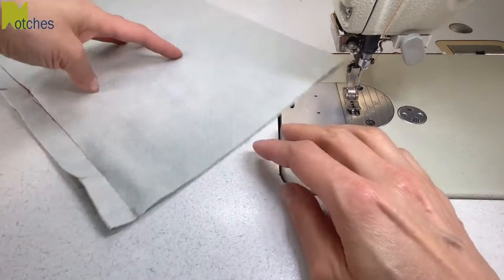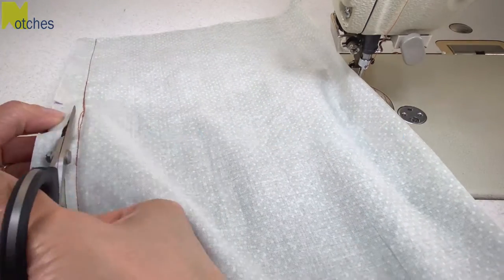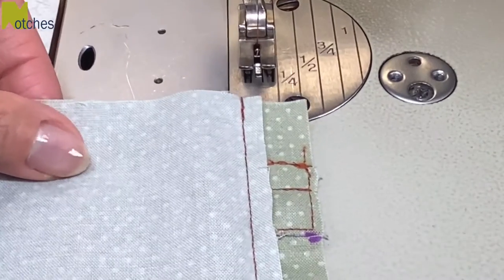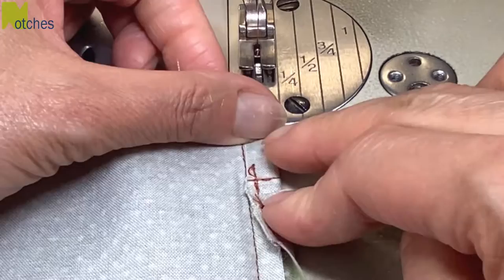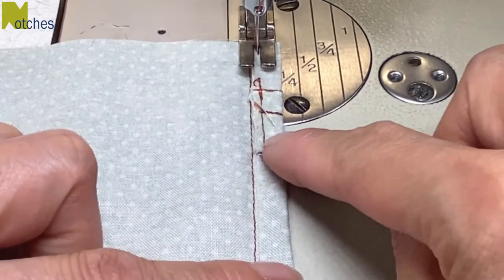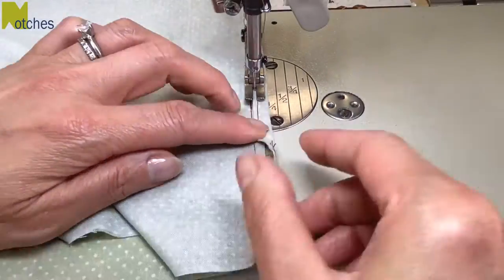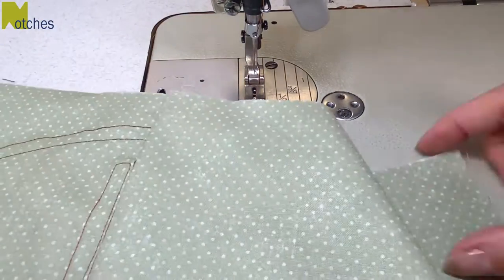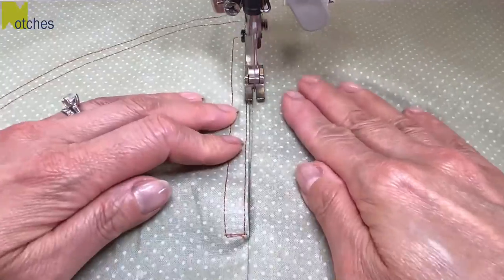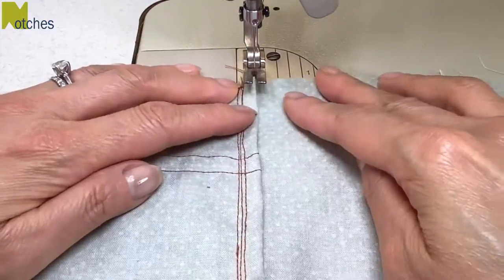Next we need to trim the seam allowance down on the back piece only — trim it down to a quarter of an inch or six millimetres wide. You can eliminate this step if you already have a smaller seam allowance for the back piece to begin with. Next we're going to fold the front seam allowance over the back so that the edge meets up with the stitch line, then sew a holding stitch just to the right of the raw edge. Make sure you're turning and folding the seam allowance evenly. Open up the fabric with the seam allowance towards the back, then edge stitch just to the right of that seam, back tacking at the start and finish. Turn it over to the wrong side and sew the seam down with an edge stitch along the fold.